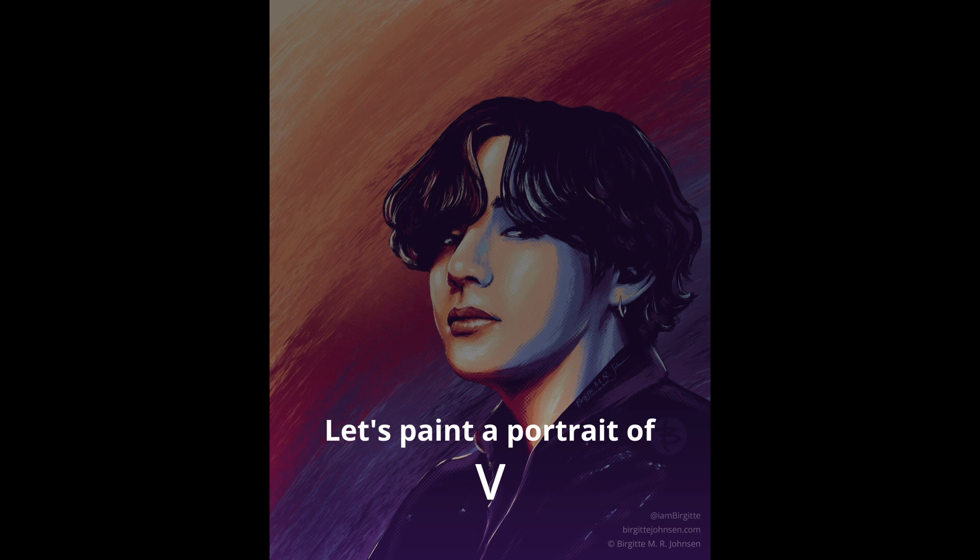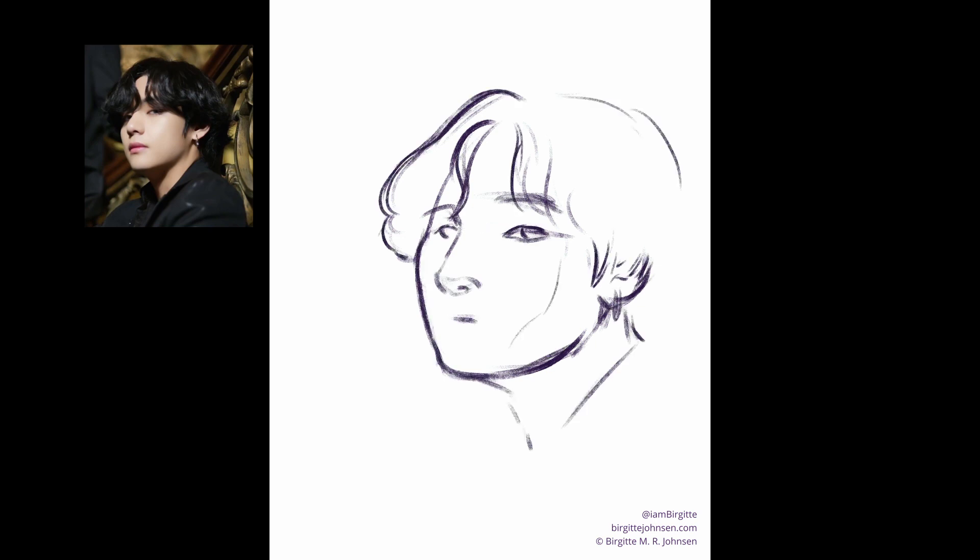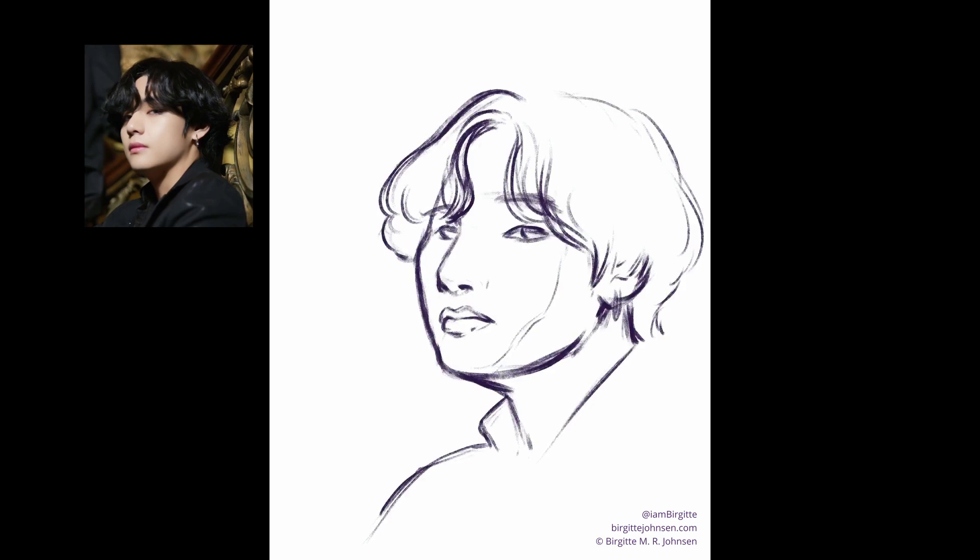Let's paint a portrait of V from BTS. Here's another image in my BTS portrait series. The series was themed around their song Black Swan and the references I used came from the song's music video.